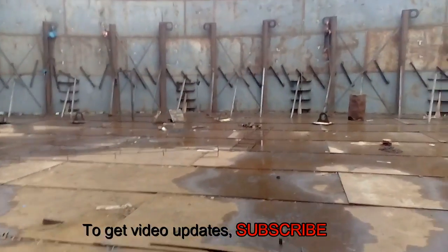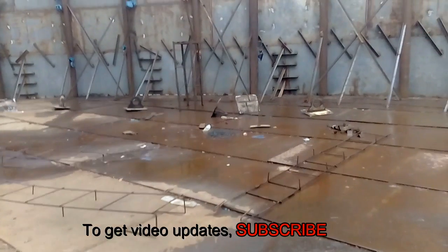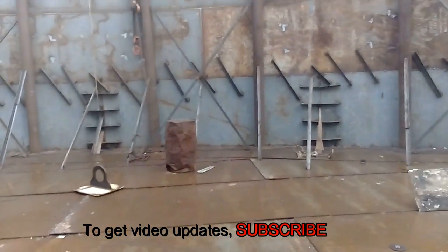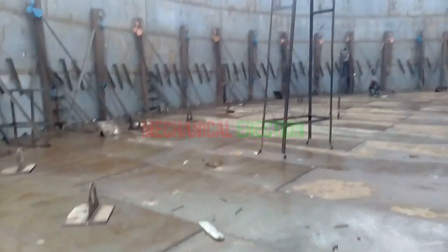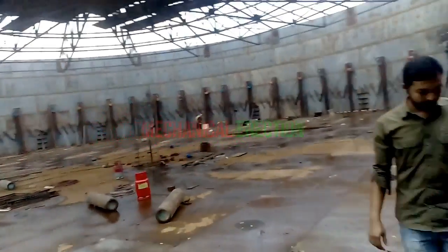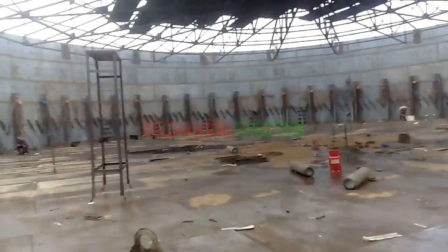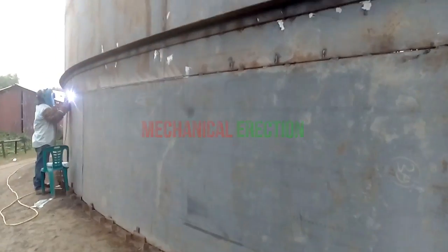This is a very noisy area. To lift the shell plates of this tank, the contractor used a chain pulley method — each column has a chain pulley attached. Now we are going outside of the tank. Look — welders are welding outside of the tank.